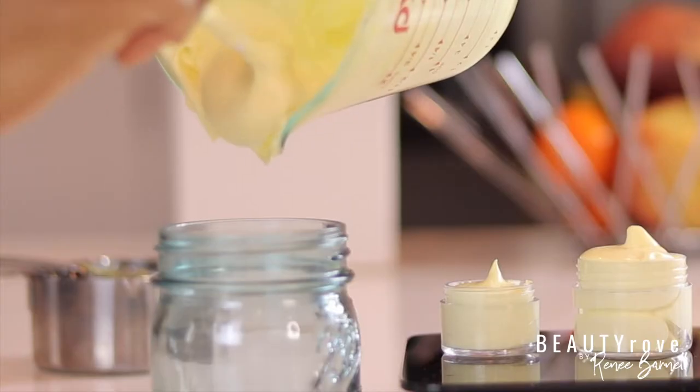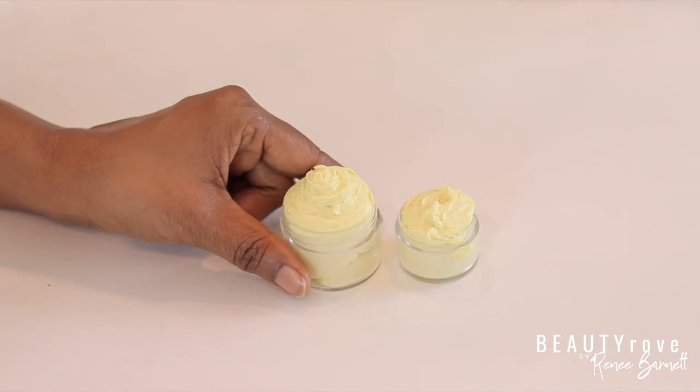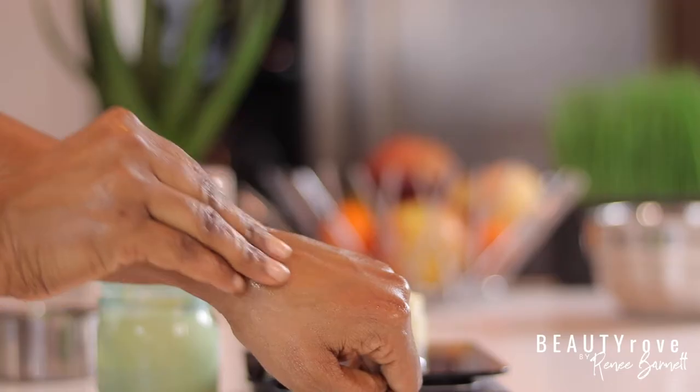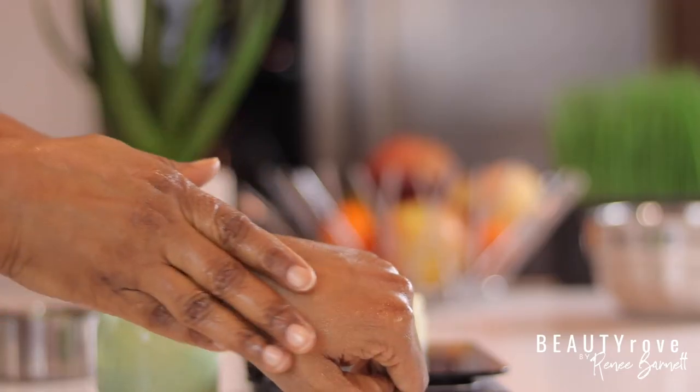It's filled with vitamins A and E, it's super rich and creamy, it hydrates, smooths, and soothes dry itchy skin. You can use it on rough areas of the skin or all over the body — it's your choice.